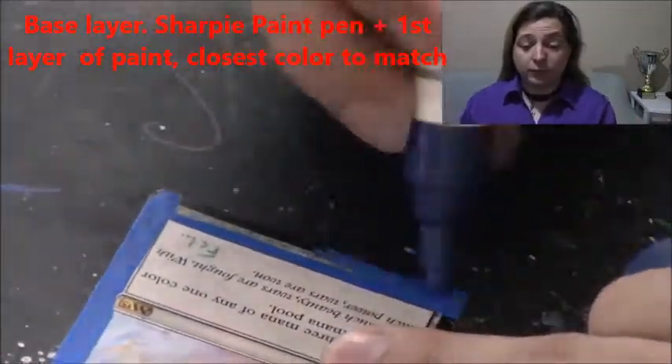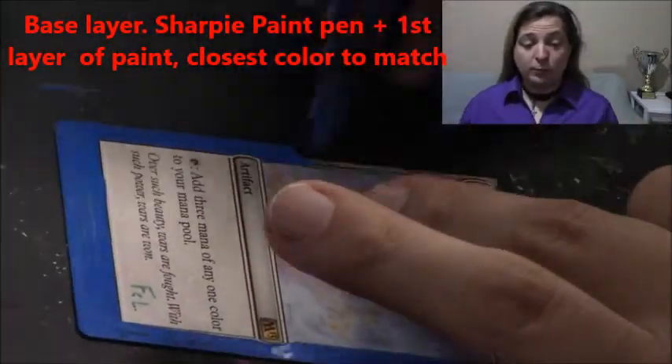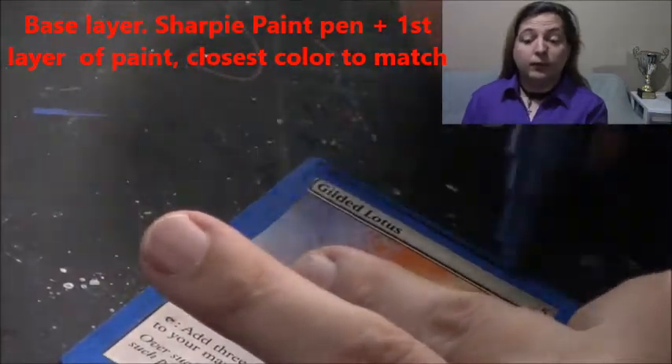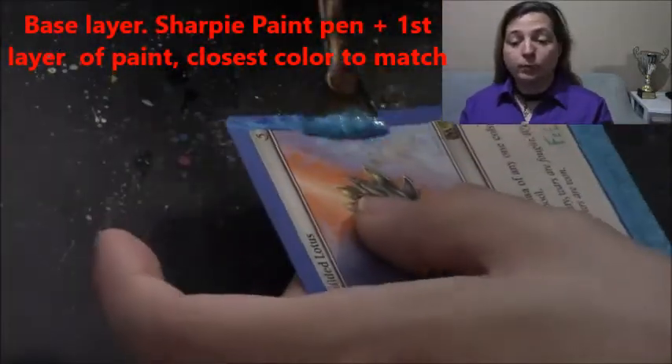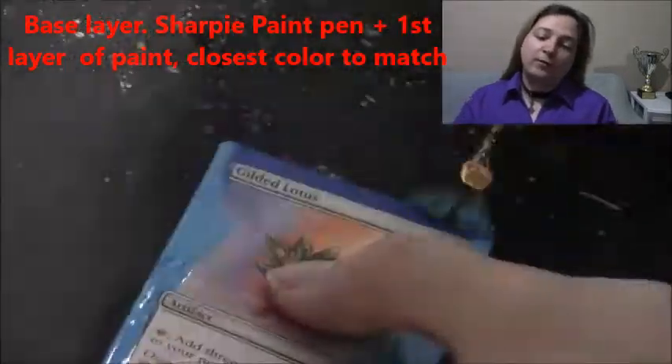In this video we have Gilded Lotus. The first thing we do is apply the base layer of paint using the matching color as close as possible. For this one we do blue, and then for the first actual paint after the paint pen dries, we do a light blue to match some of the hues that are on the inside.